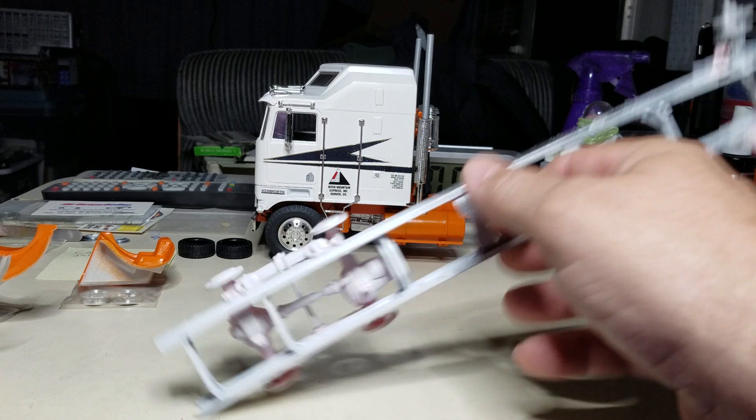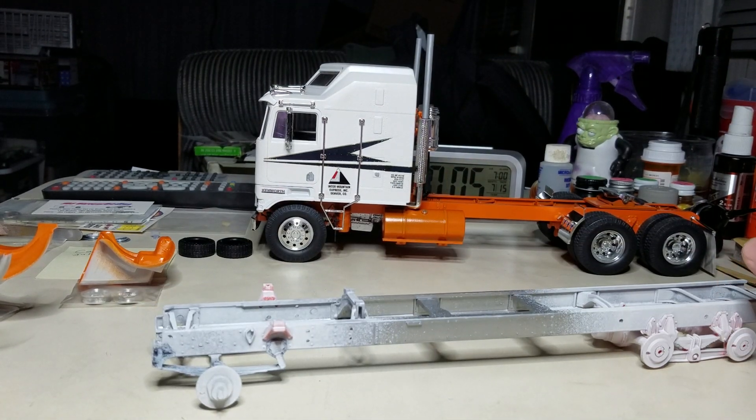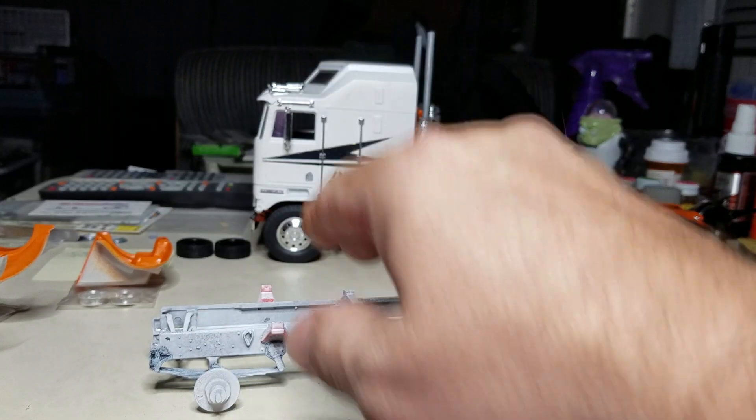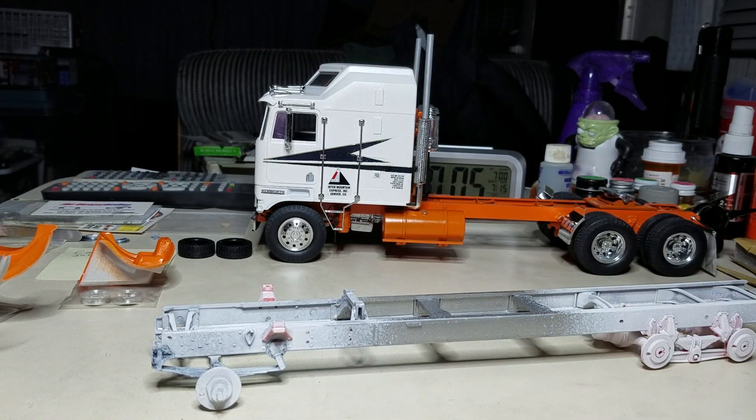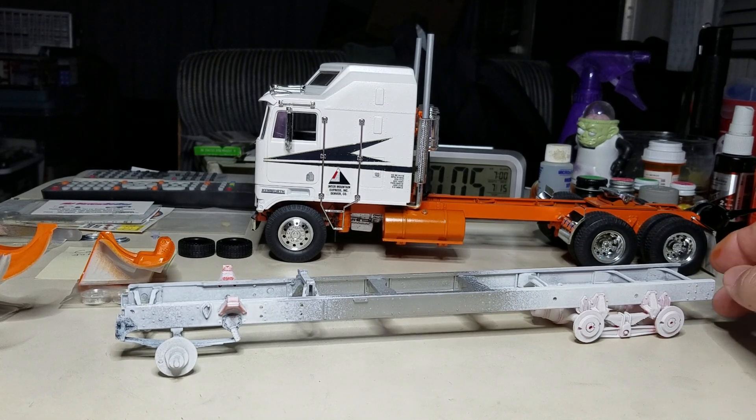A Coors race trailer will be going on it. I'm thinking a blue with a white midsection and a little bit of a kick-up on the back end — splitting the colors up a little bit. I'll try to find some custom Bigfoot decals and whatever else to put on there.